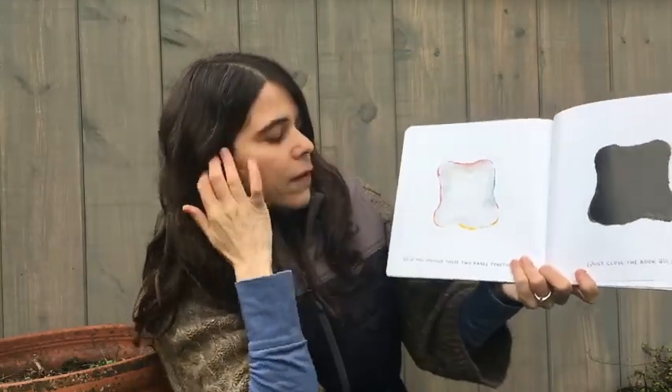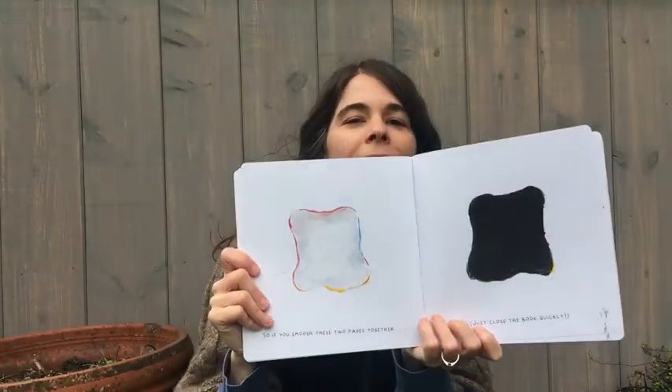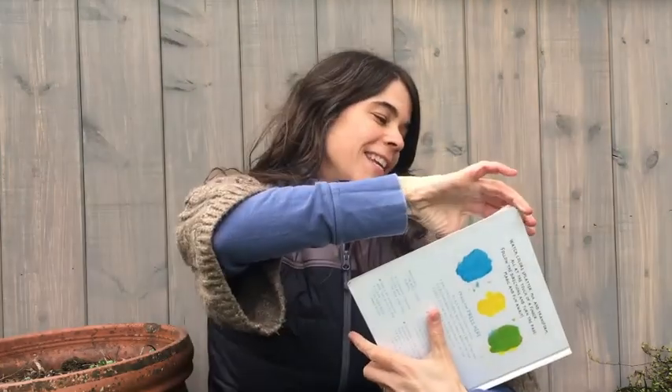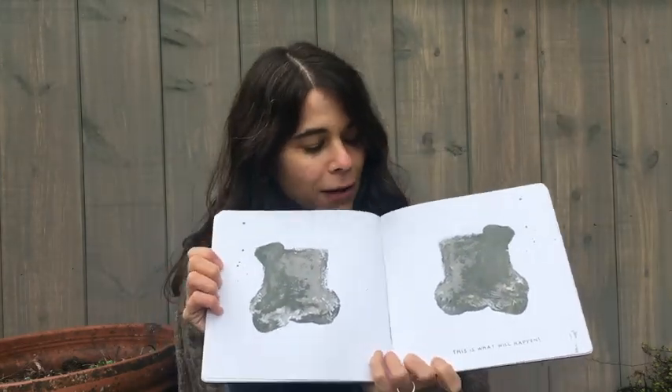So, if you smoosh these two pages together — white and black — what are we gonna make? You ready to squish it? Squish. You ready to see? Oh. We made gray. Squished black and white together and made gray.